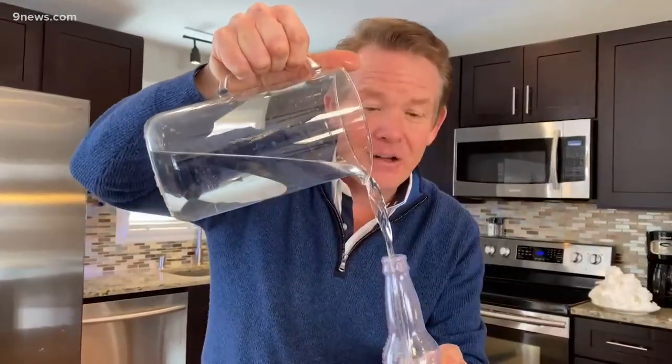Today's science minute challenge: how to keep the water in the bottle if you turn the bottle upside down. I know the answer is don't turn the bottle upside down, but that's not the challenge.